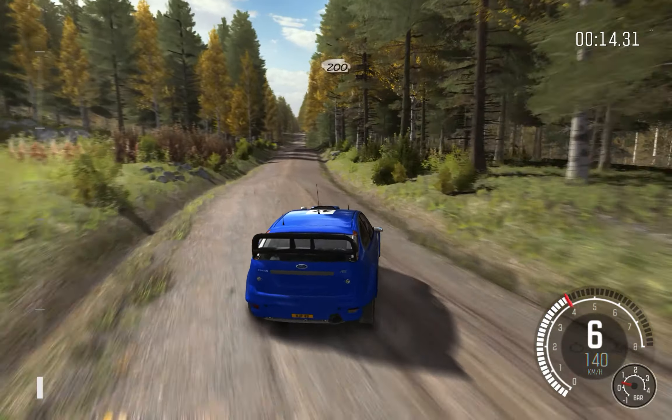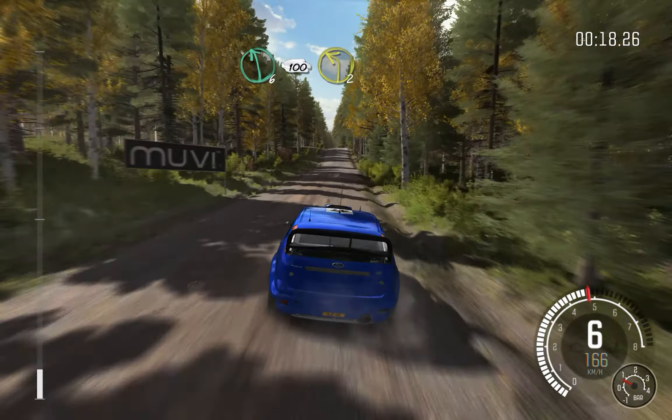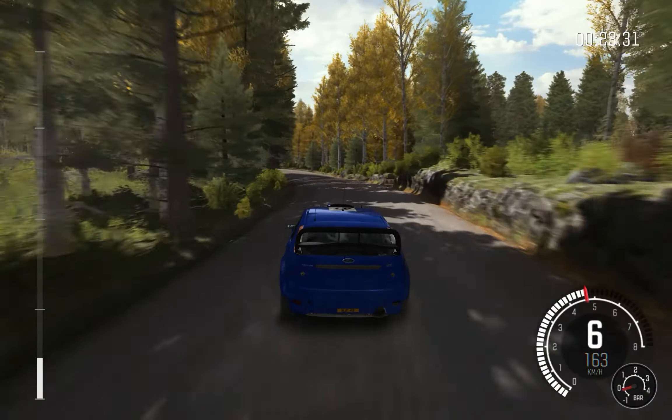40, crest jump. 200, middle over crest, into left 6 over 100. Left 2, 100.